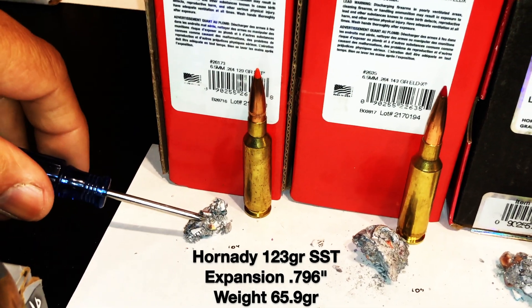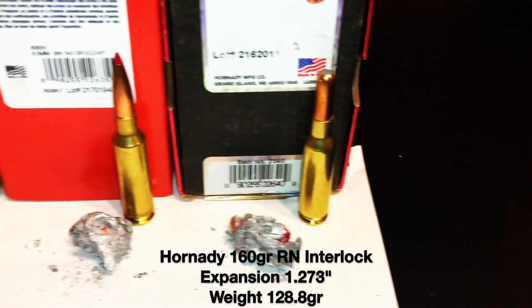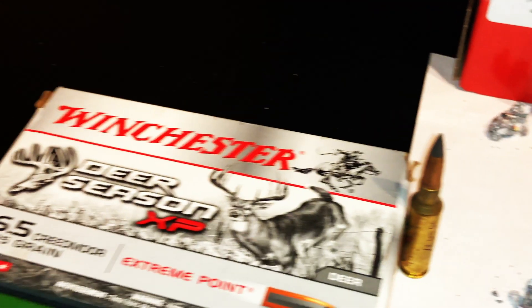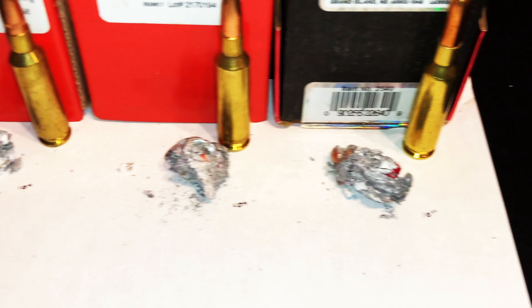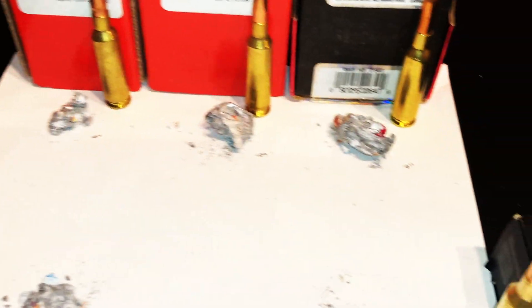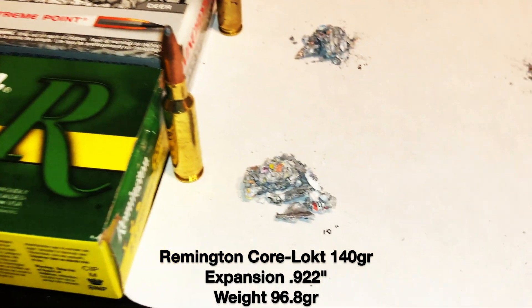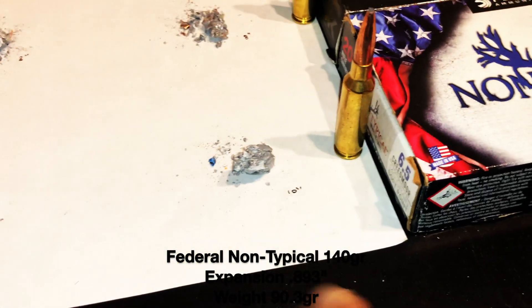The next one is a 143-grain ELDX. The next one is the 160-grain round-nose Interlock bullet. Then what we have is the Winchester Deer Season XP 125-grain — those traveled 10 inches; that's what those numbers mean, they traveled roughly about 10 inches in depth. Because this is a lighter weight at 125 grains, it only traveled about 8 inches, and this is box-load ammo — I could probably run it a little bit hotter to get it to a 10-inch depth. The Remington Core-Lokt also traveled about 10 inches with a nice lead core, and the Federal Non-Typical also had a nice lead core and traveled 10 inches.